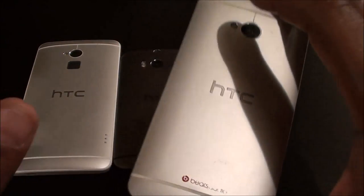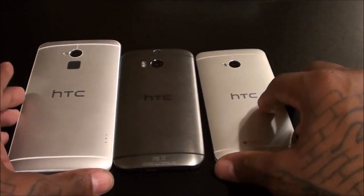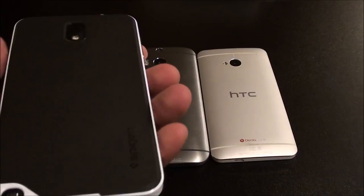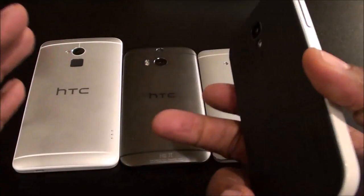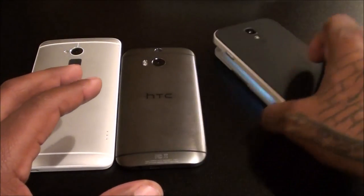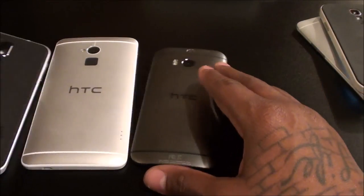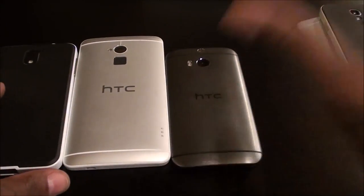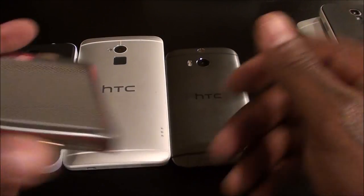It depends on your budget — the M7 is still a top-dog phone, it's still one of my favorites. It's a shame I have to break it out of my rotation but my Sprint rotation only has four slots: Galaxy Note 3, One Max, Galaxy S4, and now the M8. When the S5 comes out I'll get that from Verizon. I still have my Verizon BlackBerry and I always keep a Verizon iPhone.